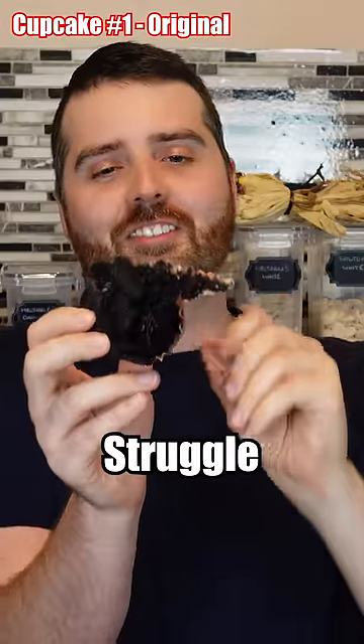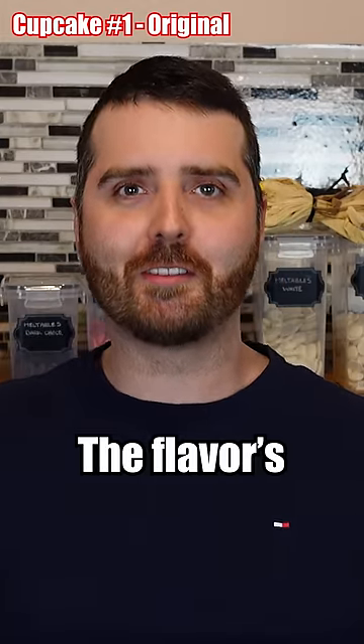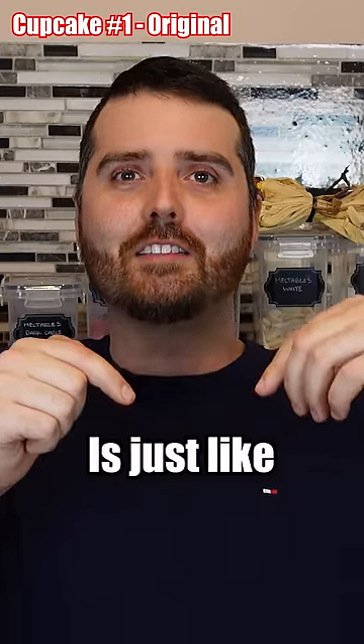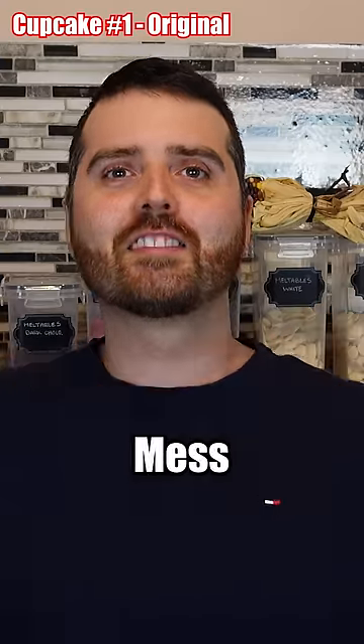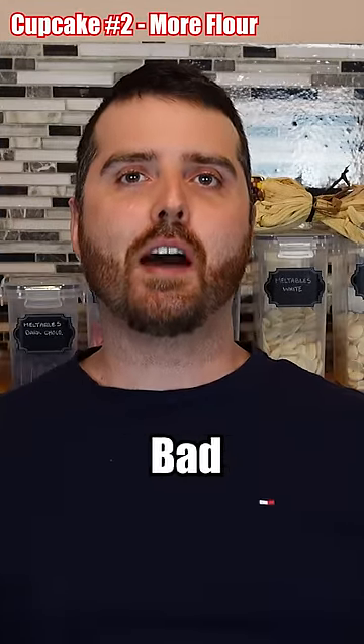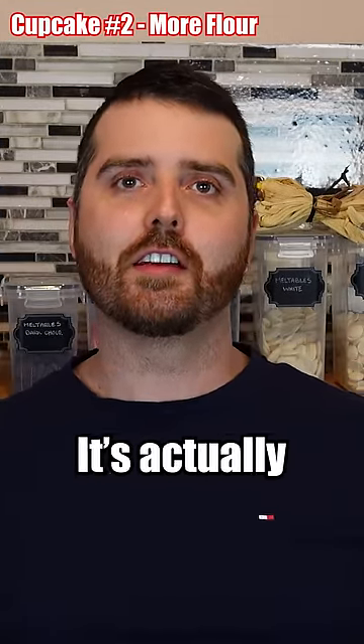I'm having a real struggle getting this out. Oh, that crunch. Oddly enough, the flavor's okay, but you have this crispy edge and on the inside it's just like this oily mess. That looks good. So it's not the best cupcake I've had in the world, but it's not bad. And if you put some icing on there, it's actually gonna be really good.